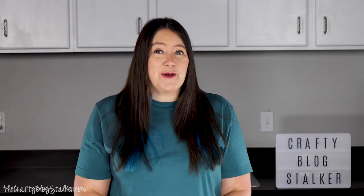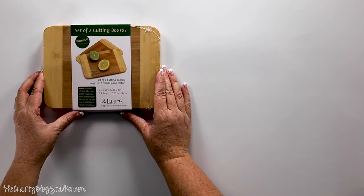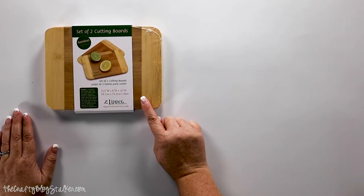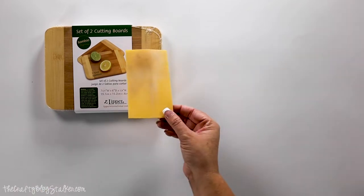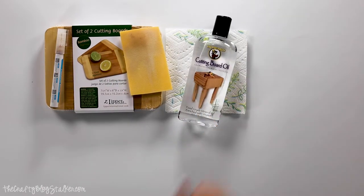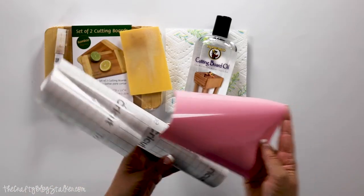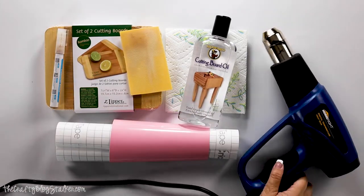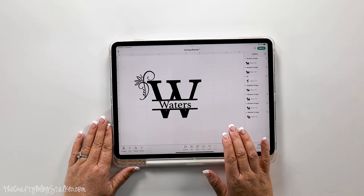If you're new to my videos and love everything crafty, subscribe and make sure to ring that bell. The supplies we're going to use are of course a cutting board — I got a two-pack off Amazon for about $10 — 220 grit sandpaper, a wood burning marker, paper towels, cutting board oil, a scrap piece of vinyl and some transfer tape, a heat gun, and our Cricut cutting machine.